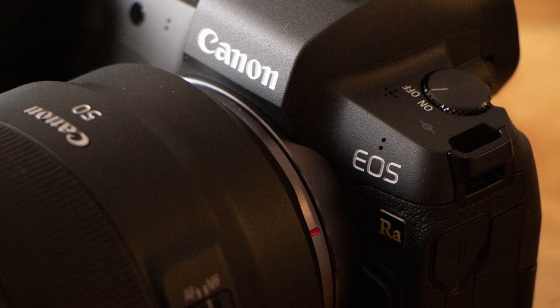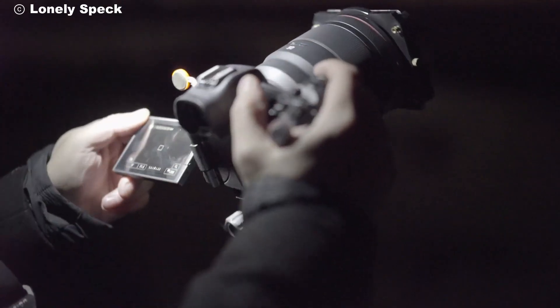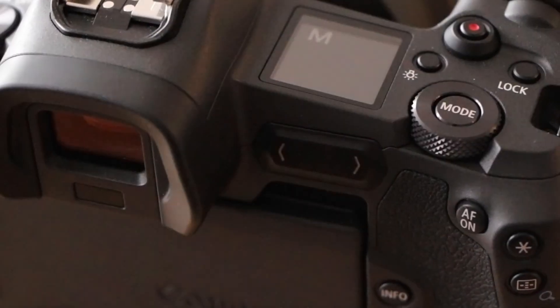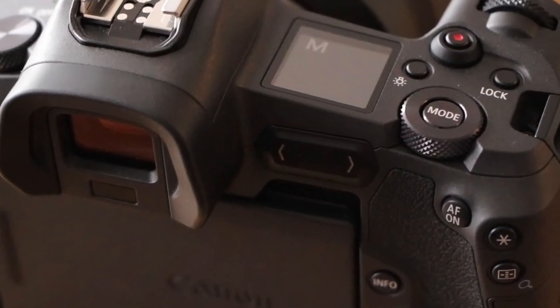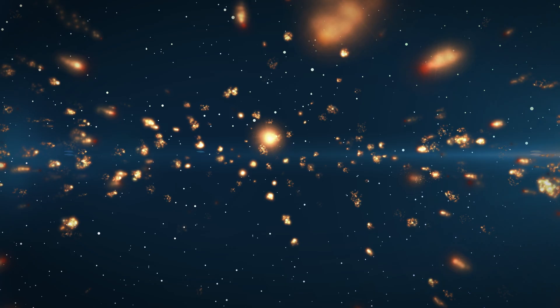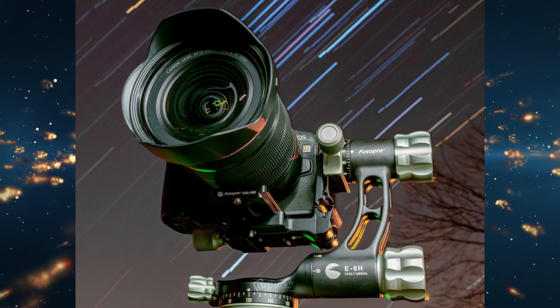Whether you're a seasoned astrophotographer or just starting your journey, the Canon EOS RAW is the perfect companion for your night sky adventures. It's not just a camera, it's your window to the universe. Imagine standing under a canopy of stars with the EOS RAW in your hands, turning distant galaxies into stunning works of art.